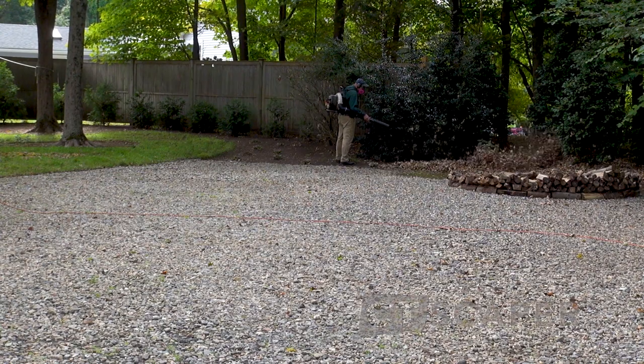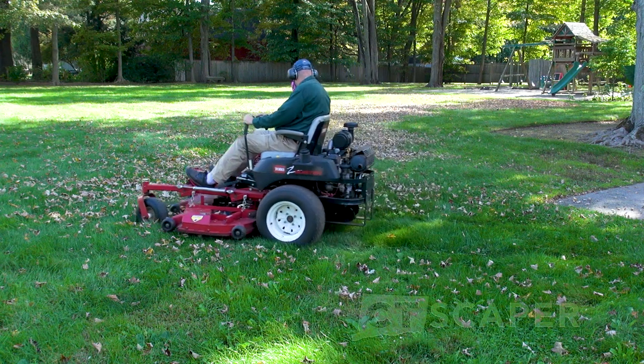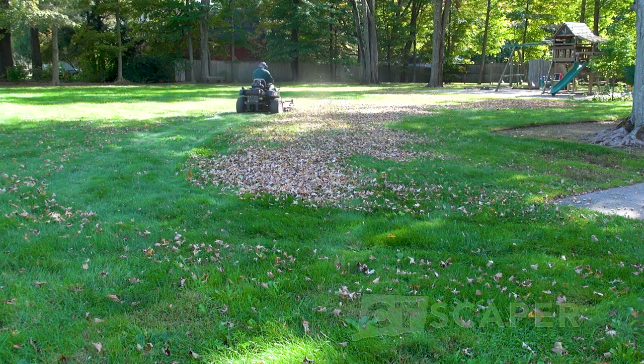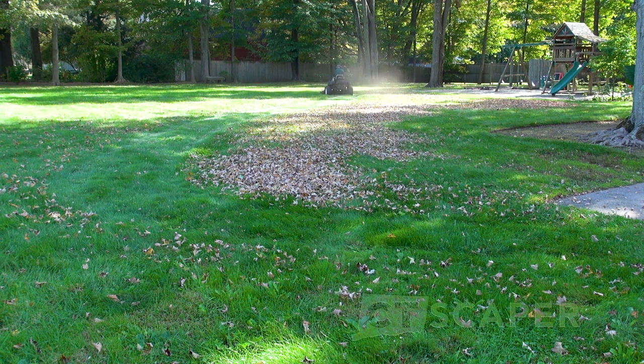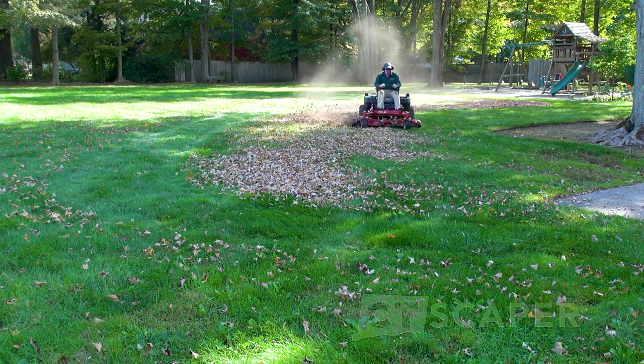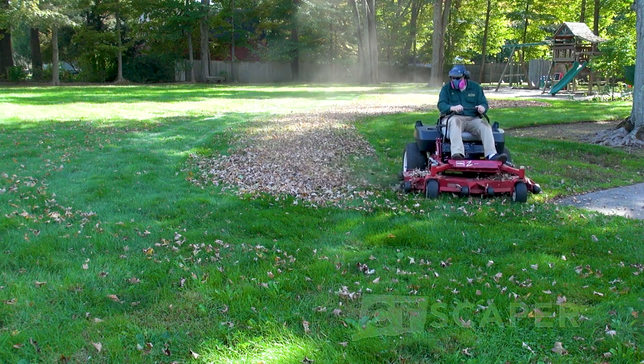Once I've got all the leaves blown out of the beds — and I do have a decent amount of beds, I'm a plant person and I enjoy nice neat beds with crisp edges — I grab the mower. I'm not really trying to neatly mow the lawn on the first pass. I just go around where all the heavy leaves are and shred them. I won't even lower the mower deck on the first pass — I keep the deck up high and just do circles and keep mulching them. Sometimes I'll work from one direction and only push the leaves one way when I'm mowing.